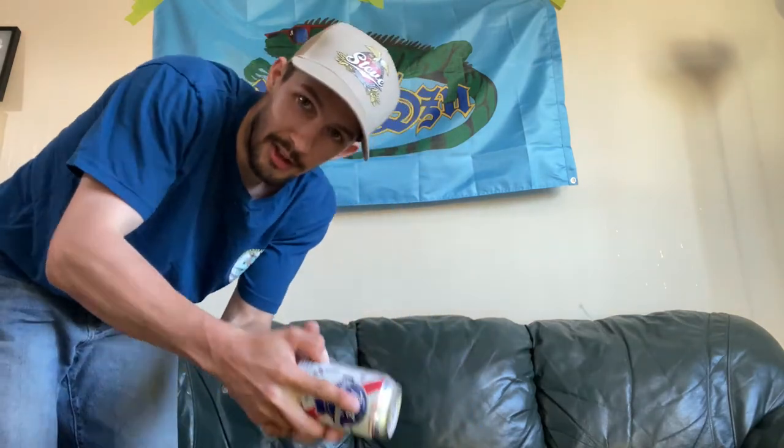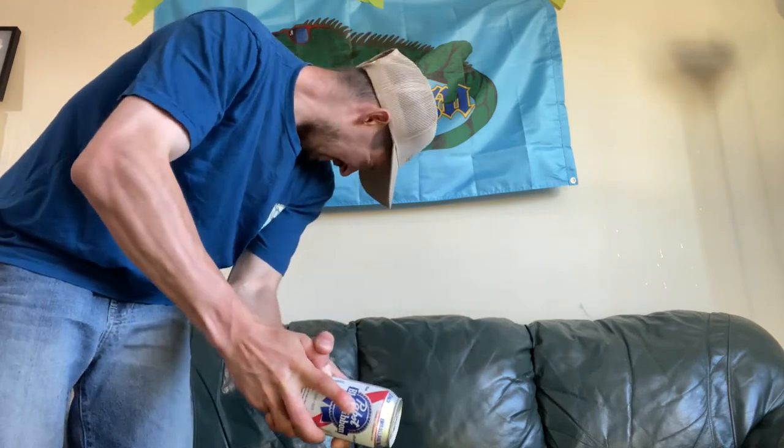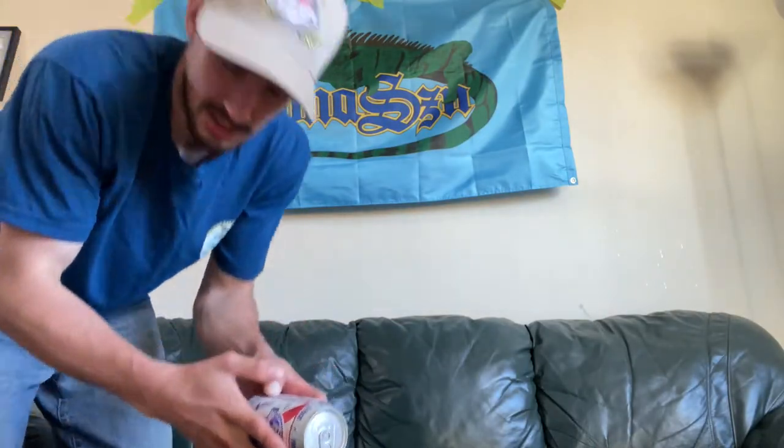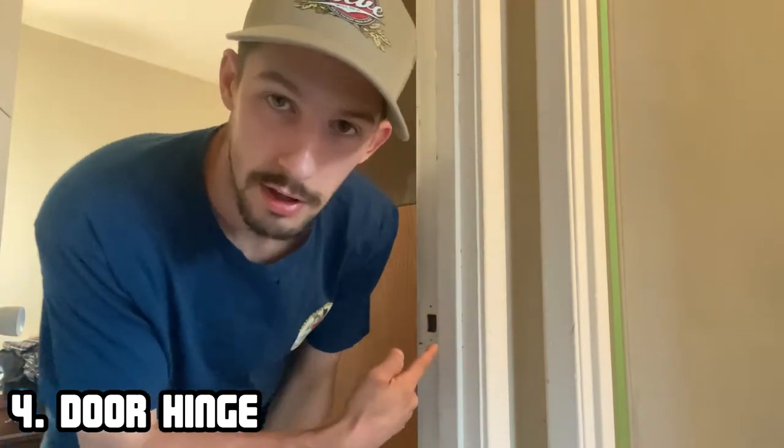The best way I find — if you can't get it and it's too hard to pop — I'll usually just shake it up a little bit, do a little spin maybe. It doesn't always open on the first try.